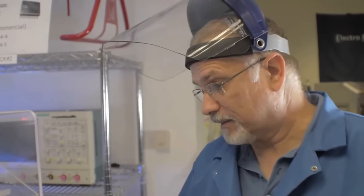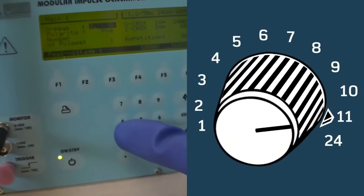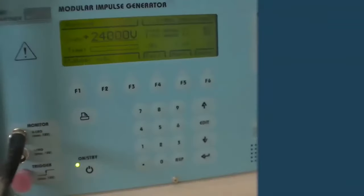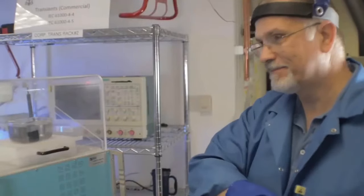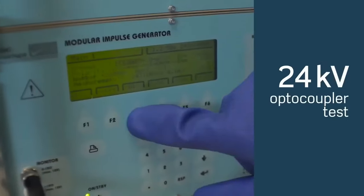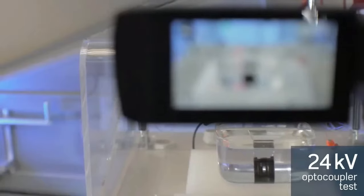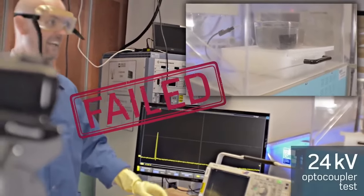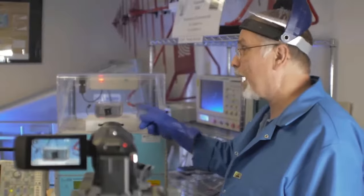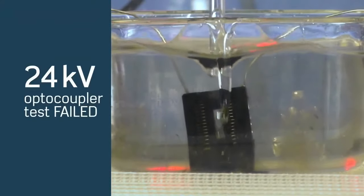We know that both optocouplers and digital isolators will pass the 10 kV test — that's why we get the questions. Optocouplers claim to be much better than the standard, while people worry digital isolators are just barely passing. It wasn't a very exciting test. What do you say we turn this machine all the way up and really test the limits? All the way? Sure — 24 kV. Now that was an impressive failure. That blew that optocoupler clean in half. Let's look at that again in slow motion. That result is a pretty clear rebuttal of the gossip.